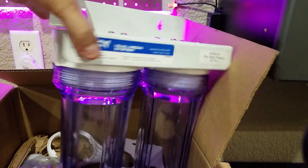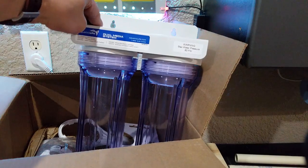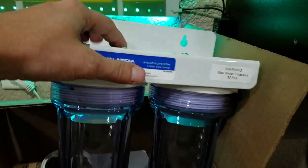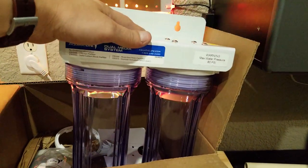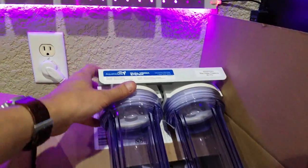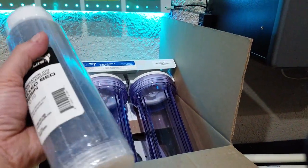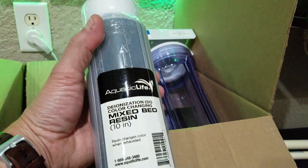This is a two-stage filter system to give me that spotless car wash rinse afterwards. It's actually a two-stage filter meant for aquatics — aquariums and stuff like that — and we're gonna try it out. These are the DI filters, deionization filters with resin bed.